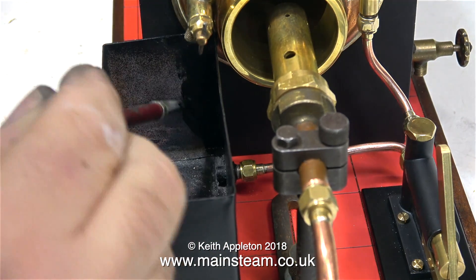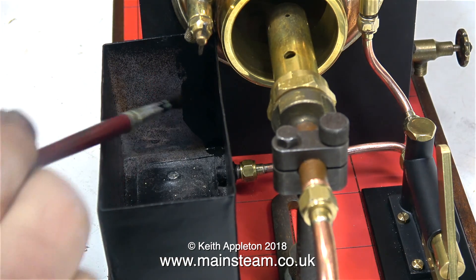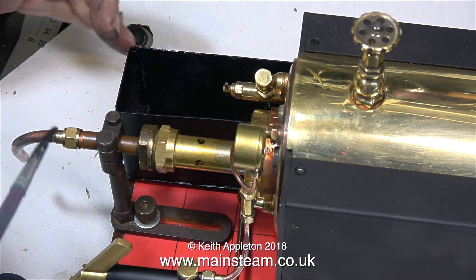I couldn't successfully spray inside the tank. So here I'm using a normal-sized modeler's paintbrush, and I'm painting the inside of the tank with some Humbrol matte black.